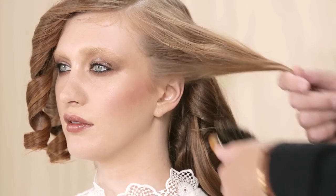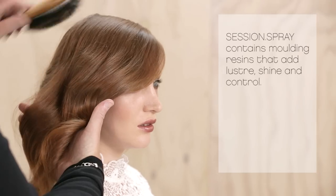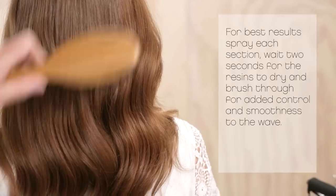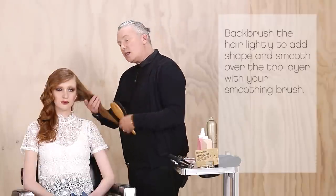Once cooled, lightly brush the hair with a smoothing brush to enhance the wave. Spray each section with session spray as you go. Session spray contains molding resins that add lustre, shine, and control. For best results, spray the section, wait two seconds for the resin to dry, and then brush through for added control and smoothness to the wave.